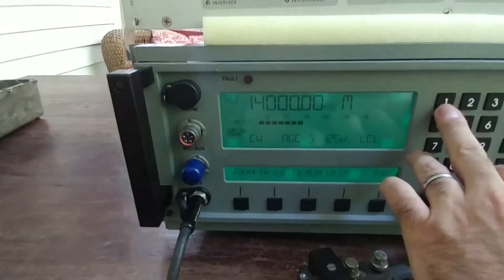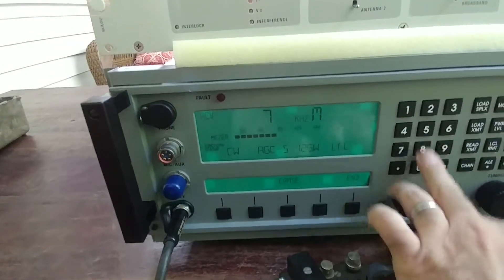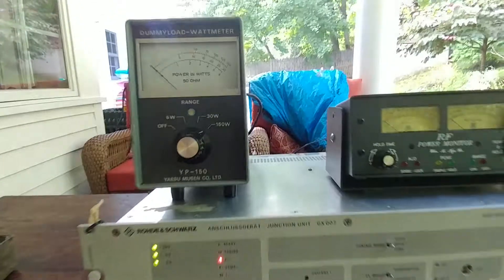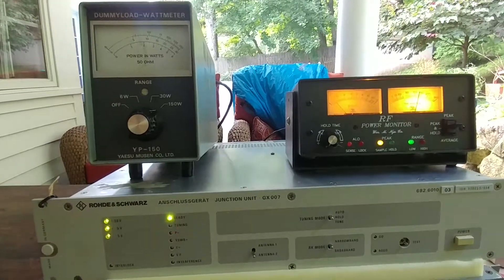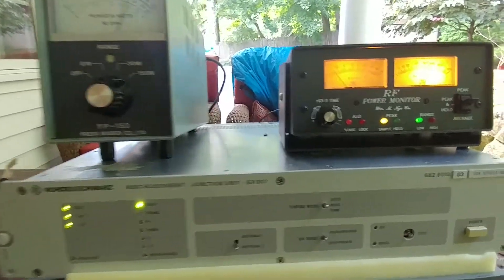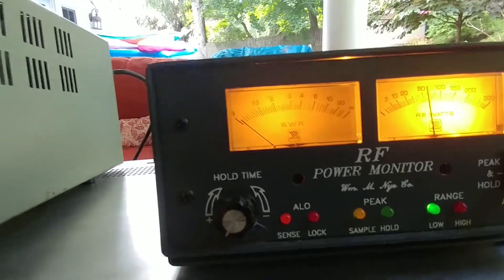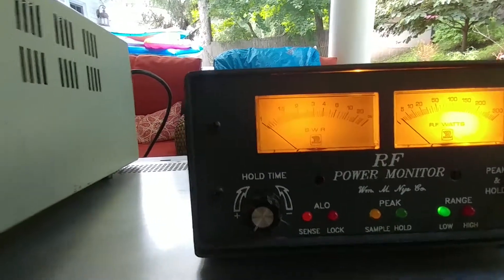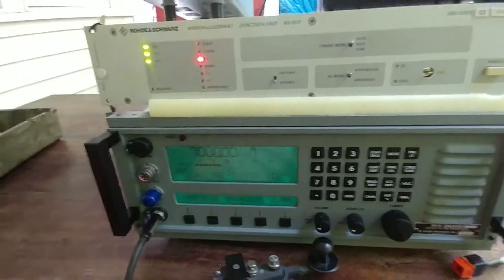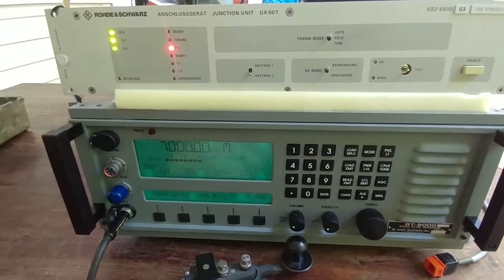Let's go to 7 MHz and do the same thing — and instantly ready, instantly ready. Again, a good SWR, less than 1.5. Everything looks good. The nice thing is, even when it loses power, it must have a non-volatile RAM or something inside, because it still remembers all these frequencies even after losing power.